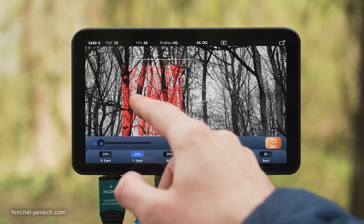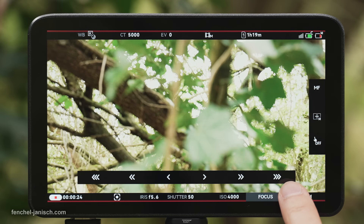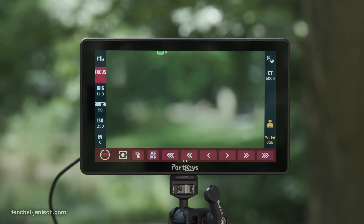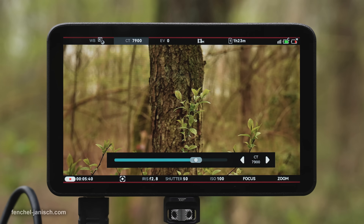Being able to monitor a camera's video feed on an external screen while also having full control of the camera settings with the same device is still rather uncommon. Portkeys was the first brand to fully make use of this with the BM7 2DS and now also offers a more affordable version.